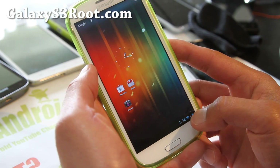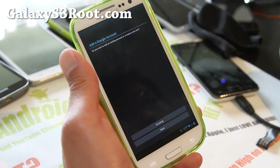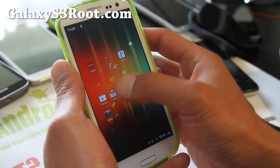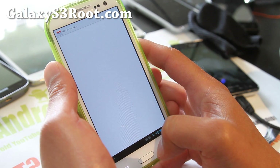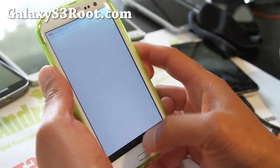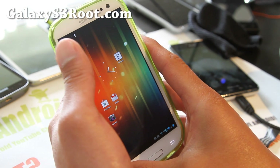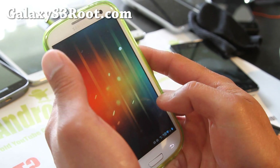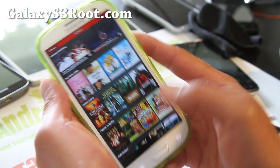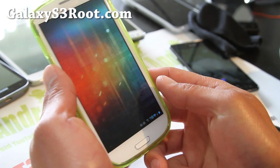Now I'm in tablet mode — how cool is that! Let me check out my Gmail. Let me sign in. And let's look at Netflix. Now in tablet mode you'll get the tablet mode of Netflix. There you go — that's the tablet mode. You can now enjoy tablet mode apps for everything.